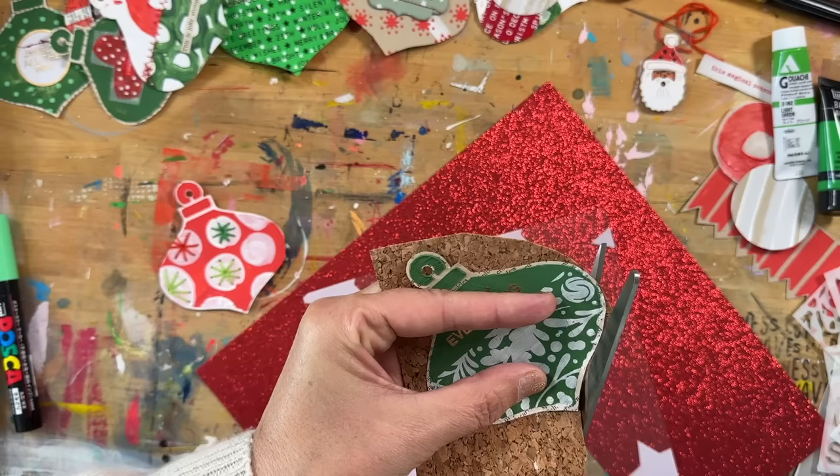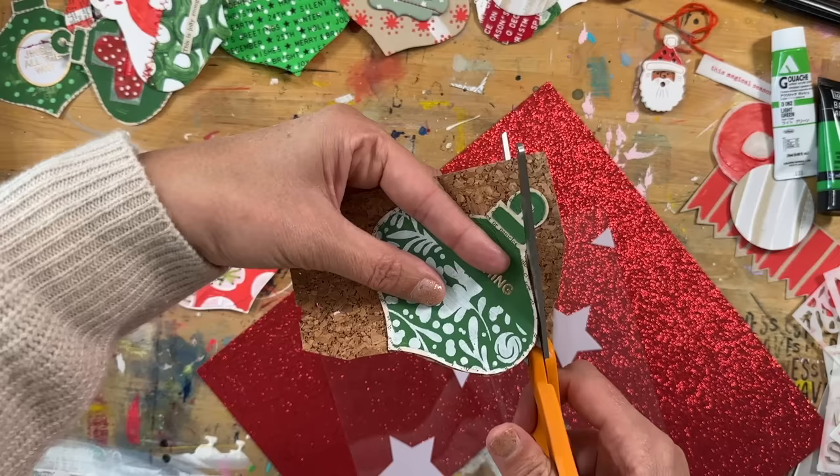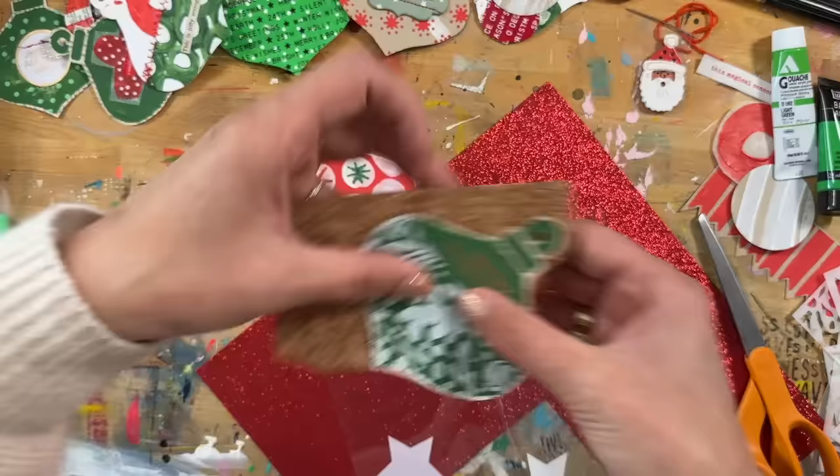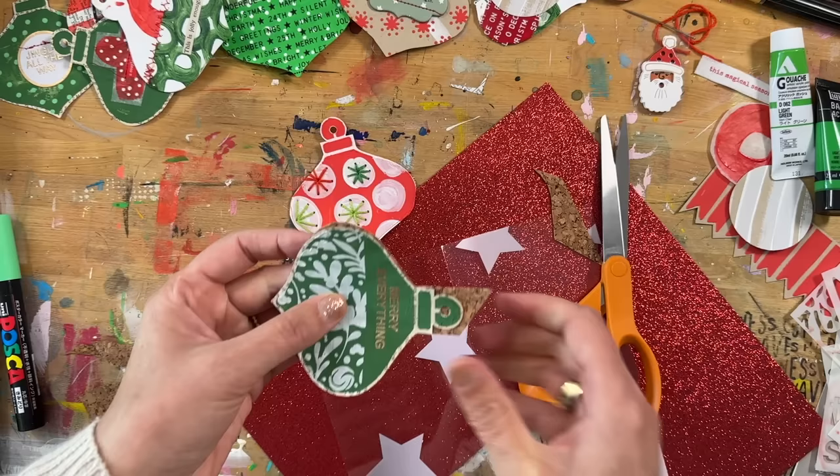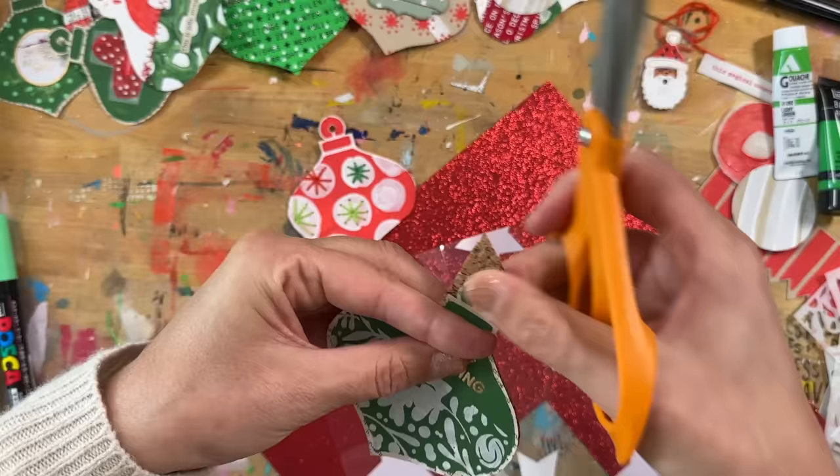Another idea: see what other textured papers you have. I had some cork paper and some glitter paper in my stash, so I'm hand cutting those as bases. You can have a transparent base — I actually need to do that because I haven't yet. This is the kind of stuff I start thinking about in the middle of the night — like, I want to paint some lines onto one of these, or paint a grid on one of them.